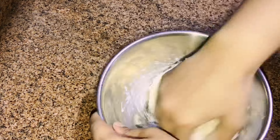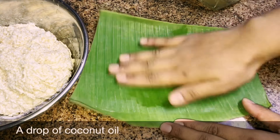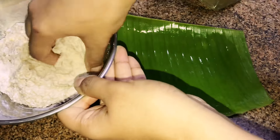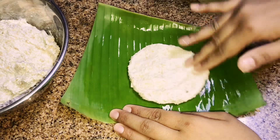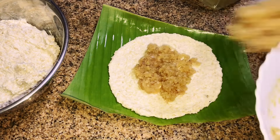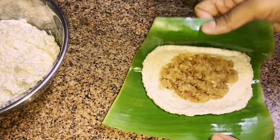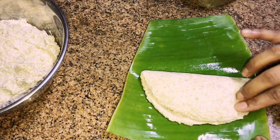Add some salt to the whole wheat paste and mix. Now let's prepare the snack — it's the same method as the prawn rice stuffing. Spread a drop of coconut oil onto the banana leaf or aluminium foil. Take a handful of dough — make sure you have some oil on your hand, otherwise it will be very sticky and you won't be able to spread it well onto the leaf. Add the coconut mix and cover it like a half moon.